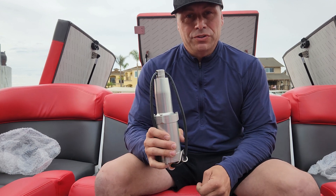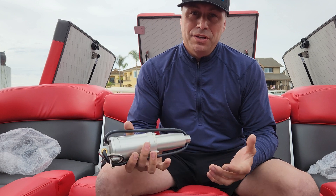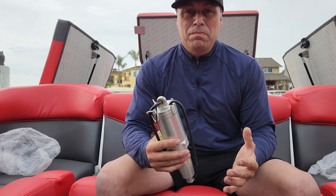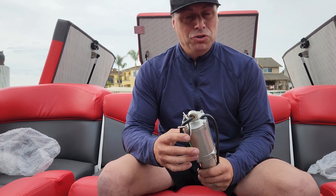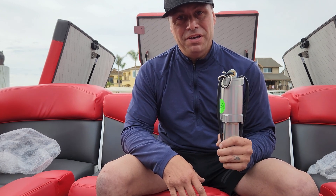Today we're here doing actuators. These are going to be for your surf tabs or center tab, and what these do is control how your wave performs. These do go out occasionally, and one of the main three things I like people to carry on their boat, especially if you're an avid boater, is an actuator, a ballast pump, and a spare prop.